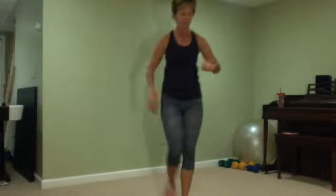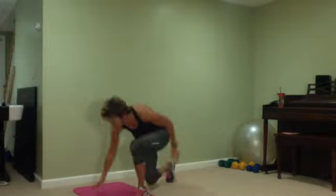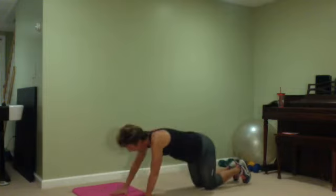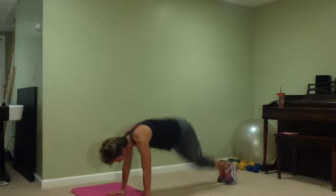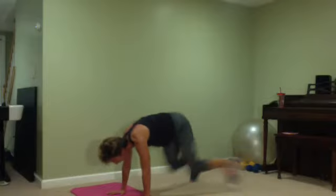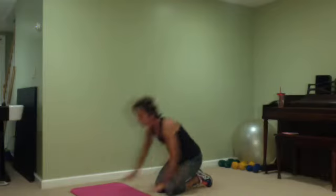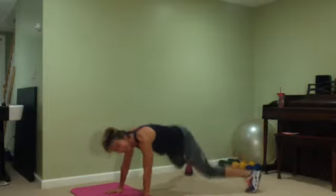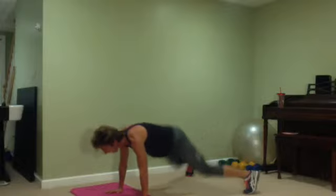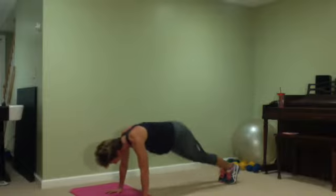On the floor — grab a mat if you need it. Leg jacks. You can be here if you need to be. Count it in. Keep going — push your bum into the mat, shoulder onto the chest. Keep going, pop it in. Come on — ten, nine, eight, seven, six, five, four, three and one. Good, excellent.